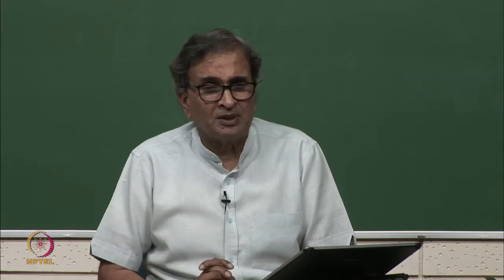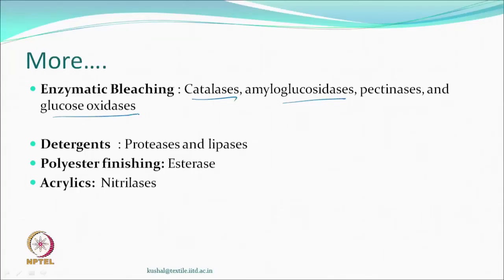Various detergents may contain enzymes — proteases for removing protein-based stains, and lipases which dissolve or break down lipids. Recently, people found that polyester, though non-biodegradable, can be worked on by an enzyme called esterase, since esters exist within biological systems — some of them can work on polyester finishing. For acrylics, a system called nitrilases has been found to work. So there are many kinds of enzymes available, each doing different functions.